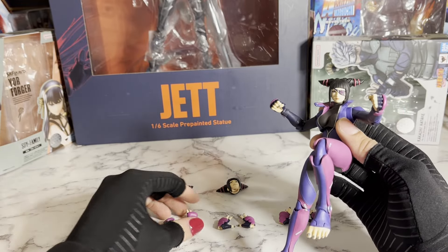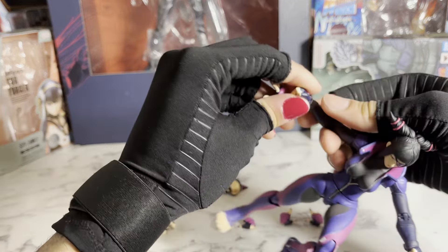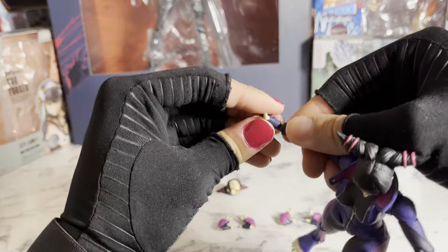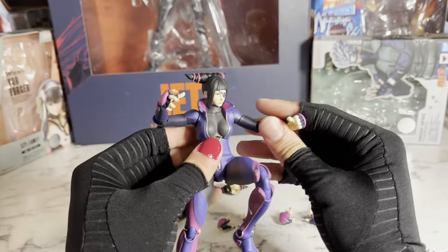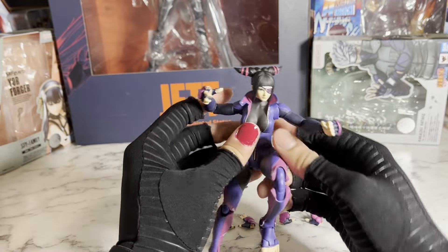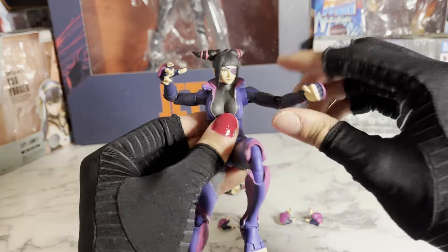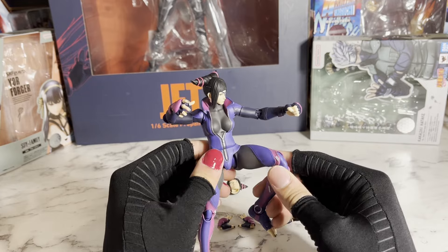So if you're a fan of Street Fighter, I would definitely suggest you pick up this figure. And yeah, I hope you guys enjoyed the review. I guess I'll say 잘 가, which means goodbye in Korean, since Juri's Korean. I hope I didn't butcher that, but hey, I tried. I guess I'll say 감사합니다 for watching the video as well. If you liked it, make sure to leave a like and subscribe — it's really appreciated.